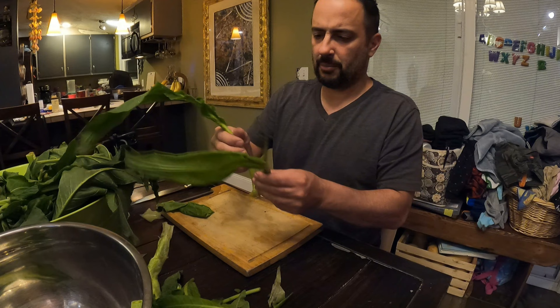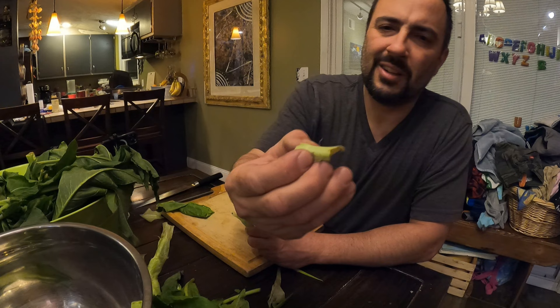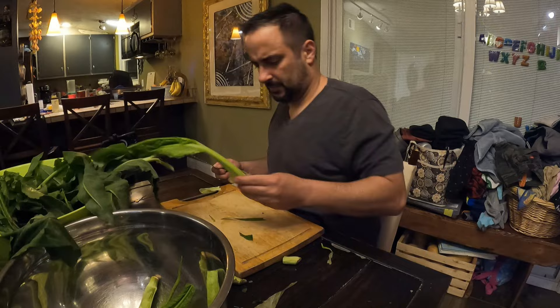There's a little papery husk on it and I am peeling that off. There's a little bit of a knuckle right there where the new growth starts, so I'm cutting that knuckle part off. Now, time to head out and put it on the griddle. I'm just going to have salt, black pepper, and butter.